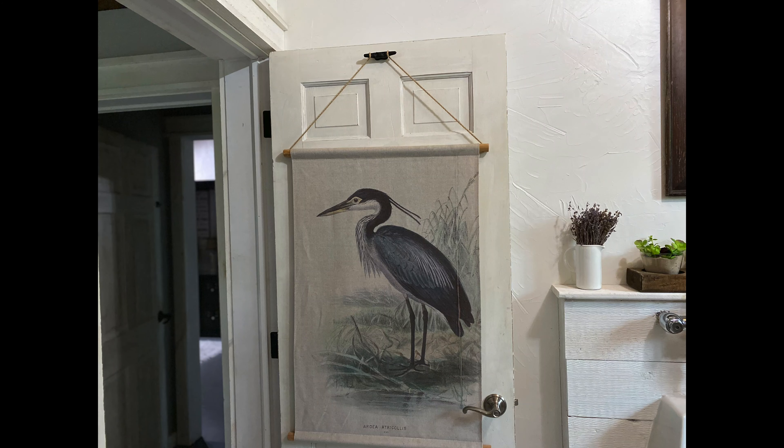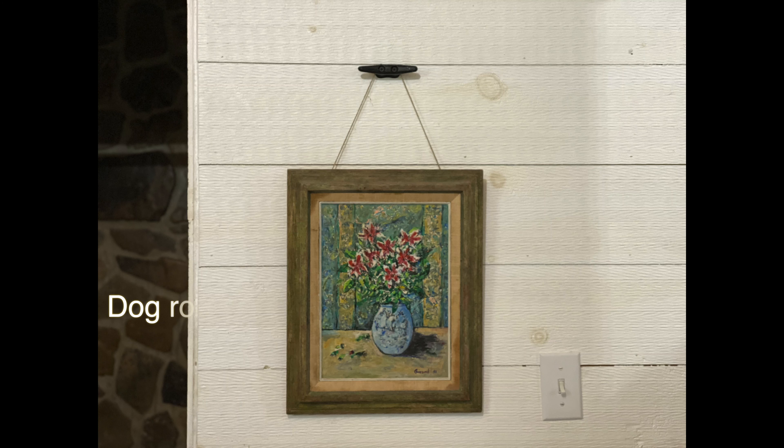To keep this video super short, I'll wrap it up with the last two in my bathroom. One houses a picture on my bathroom door, and then the other one is an old picture that I got from the thrift store for $3, and that's right next to my shower.